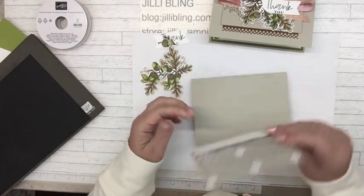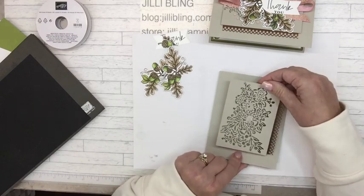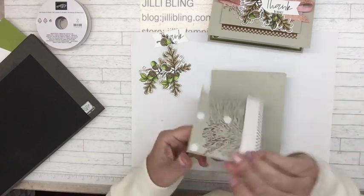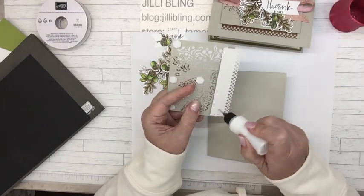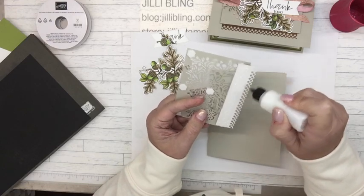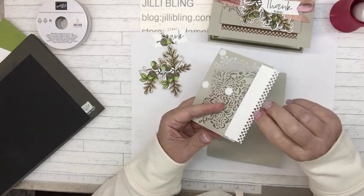Now this is ready to put on, but I'm going to put some glue here. I'm just wondering — can I do this card like this? That's kind of pretty, I'm going to try that. Once I put this down it's going to have to work — I'm sure it will.